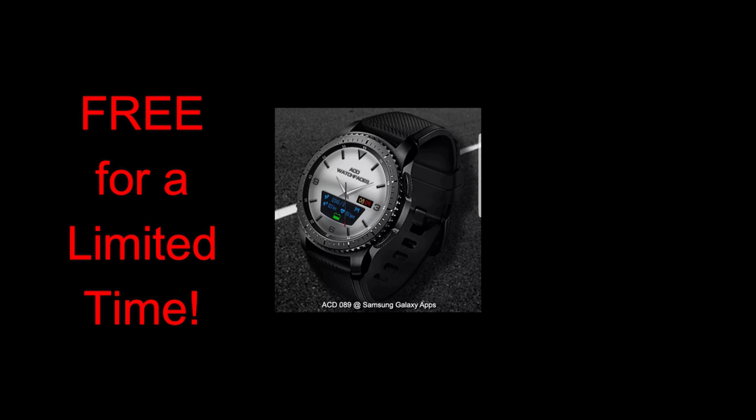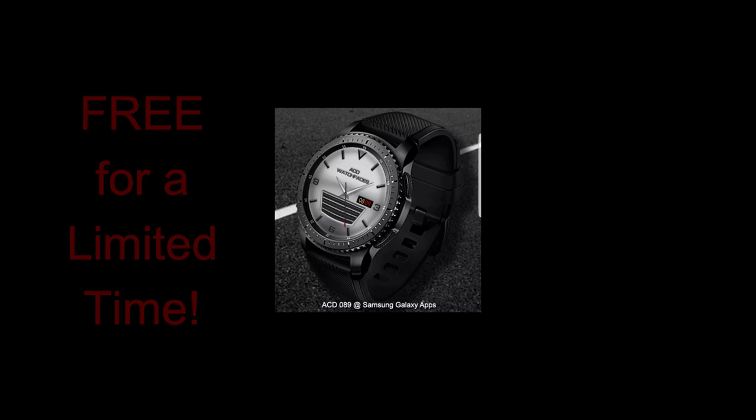Please let others know about the freebie as well, because I'd like as many people as possible to at least get the chance to download it before the promo expires. Okay, let's go have a closer look at this free watch face.